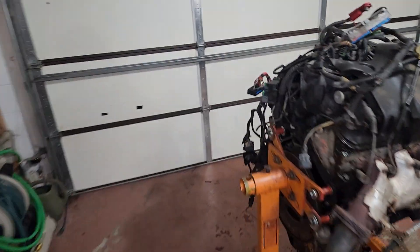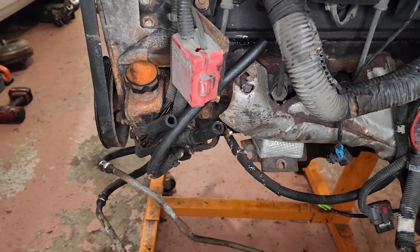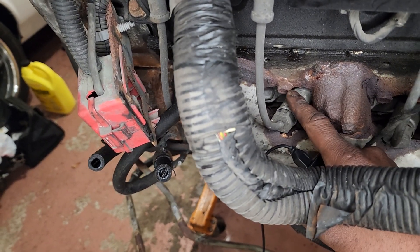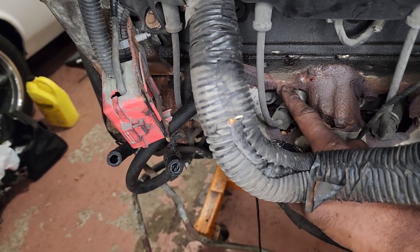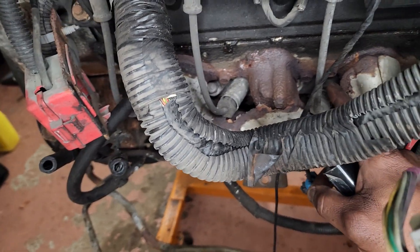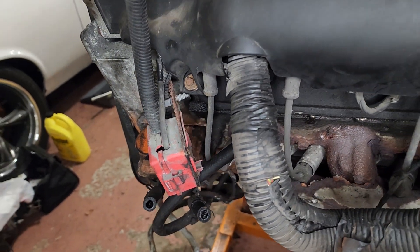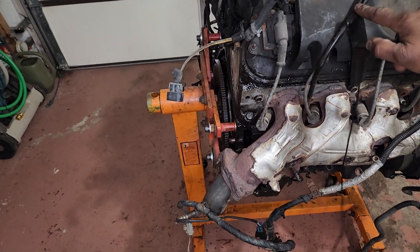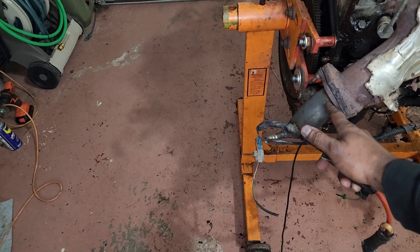We got the engine up on the stand right now. One thing I'm going to show you guys on the exhaust manifold — before you break these loose, I would suggest you not use an impact on the bolts when you first break them loose. Use a regular ratchet because you don't want to create yourself more welding work than what you already have. The manifold comes directly off on the driver's side, and on the passenger side you just got to remove the dipstick. I do suggest you guys unhook your O2 sensors if you still have the extension attached.